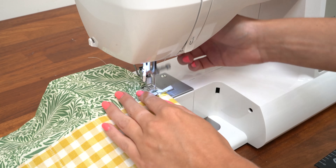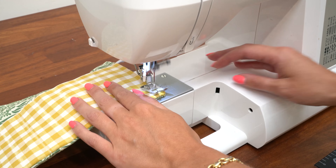Turn the pencil case right side out, press the edges, and then stitch all the way around to finish it off.